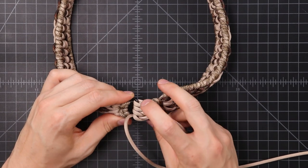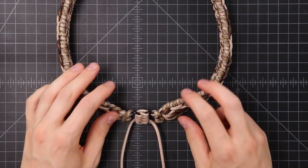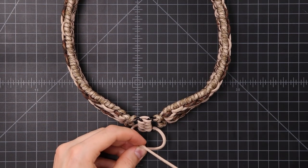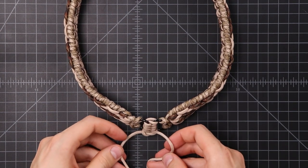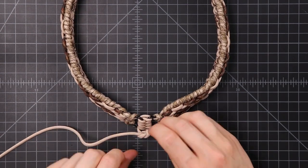At this point you'll probably want to double check that size on your hat, just to see if you need to cinch it down more or loosen it up a little bit. Once you've adjusted it, go ahead and finish it off with a square knot — overhand knot to one direction, and then overhand knot the other direction. Tie that nice and tight.